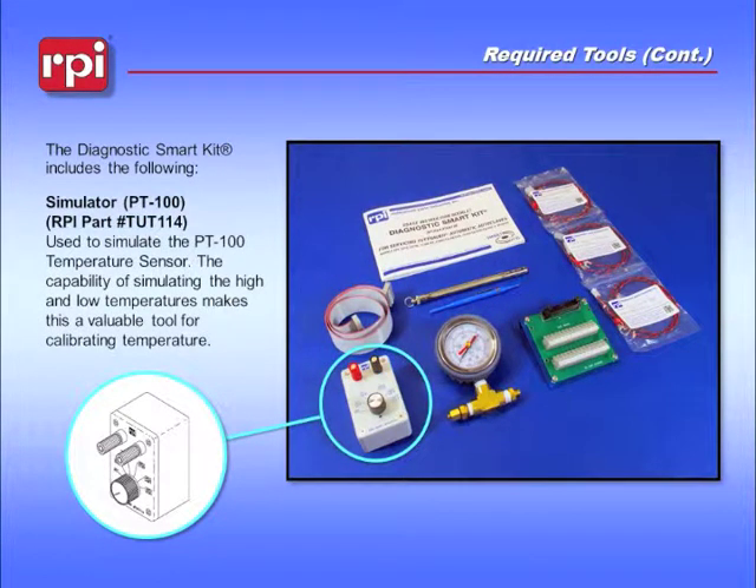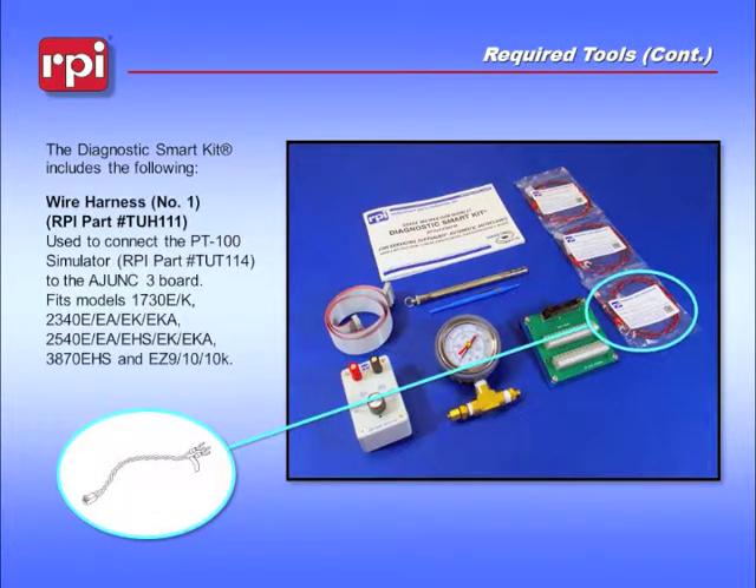The PT100 simulator, RPI Part Number TUT114, is used to simulate the PT100 temperature sensor. The capability of simulating high and low temperatures makes this a valuable tool for calibrating temperature. The first wire harness, RPI Part Number TUH111, is used to connect the PT100 simulator to the Adjunct-3 board.